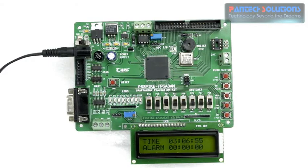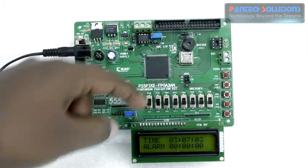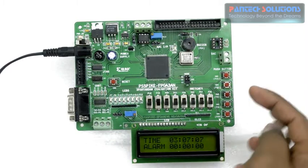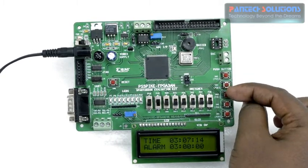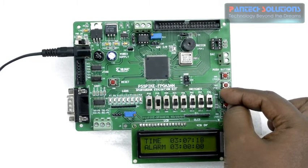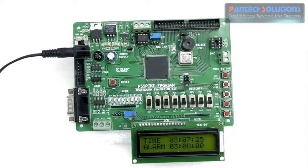Similarly, when I press the second push button — switch off switch 3 and turn switch 2 on — then the alarm can be changed for minute and hour. I am changing the alarm hour to 3, then alarm minutes to 1, 2, 3, 4, 5, 6, 7, 8. So I set an alarm for 3 hours and 8 minutes.